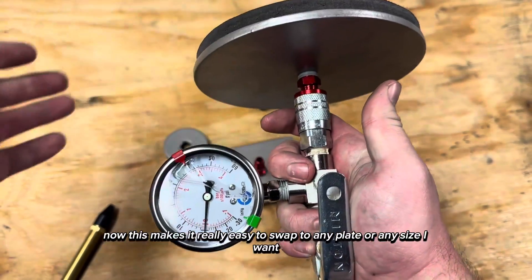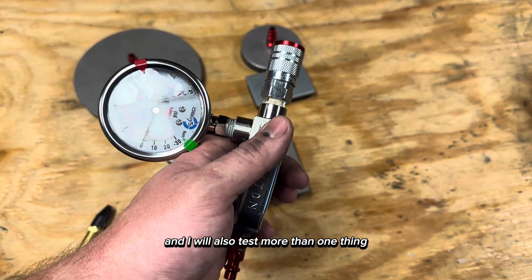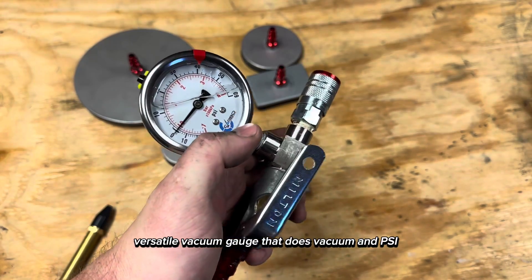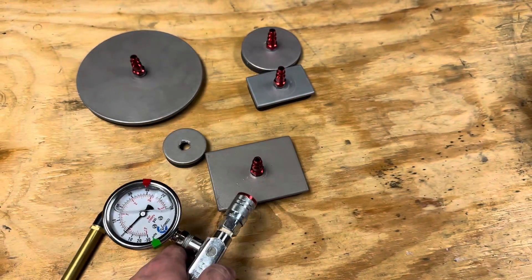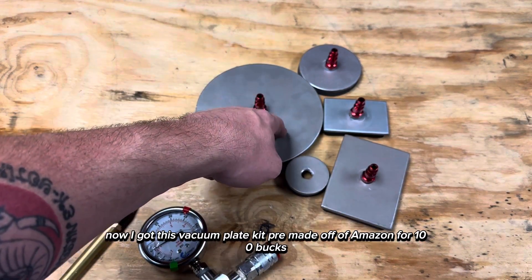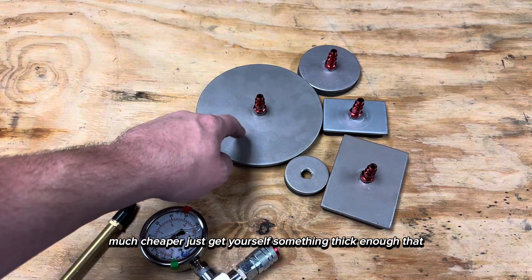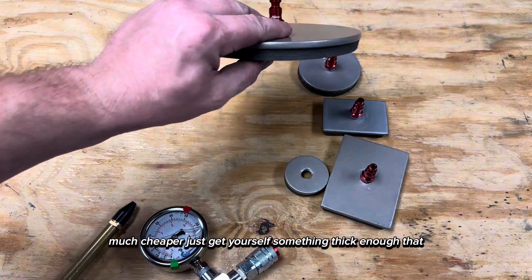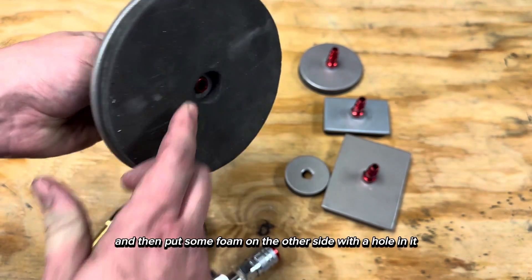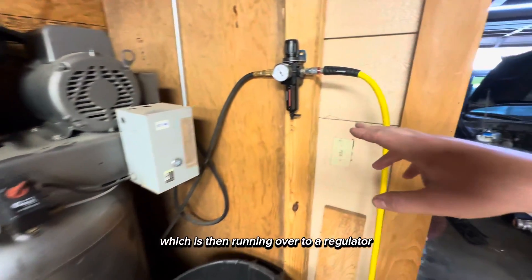This makes it really easy to swap to any plate or any size I want really quickly. In my life I will build more than one engine and test more than one thing, so I wanted to build a one-handed versatile vacuum gauge that does vacuum and psi and is interchangeable to any size I need. I got this vacuum plate kit pre-made off Amazon for 100 bucks, but you could build it much cheaper — just get something thick enough to tap for 1/4 MPT and put some foam on the other side with a hole in it.